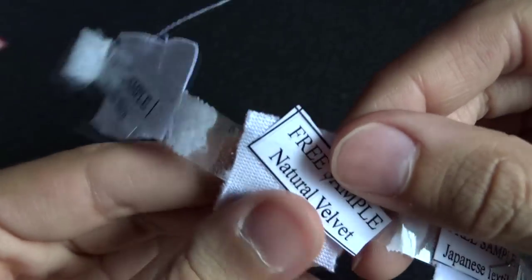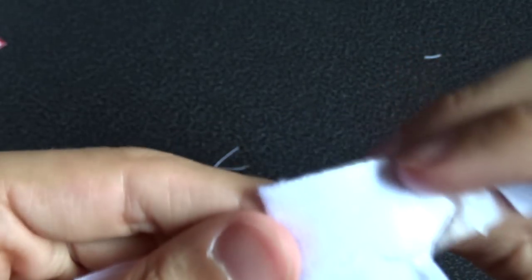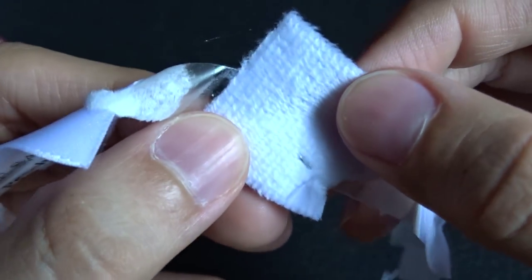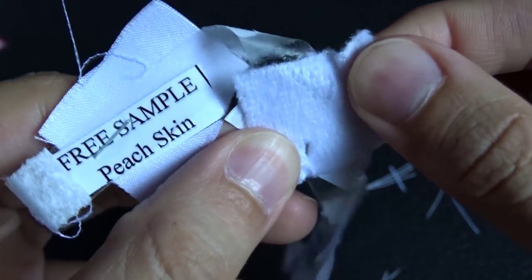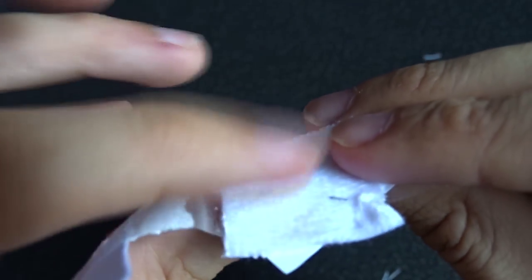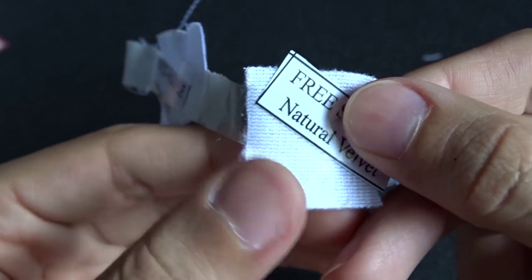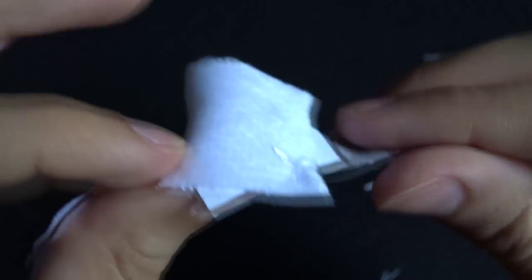Next is natural velvet. On one side it just feels like gauze — you know, the stuff you put on a wound. But on the other side it actually feels really, really soft, like cottony or something. It has about as much stretch as the peach skin. More expensive, but really soft. I hope the soft side is the outside of the pillow, because if it is, I'd definitely buy one of these. This side feels incredibly soft and fluffy.